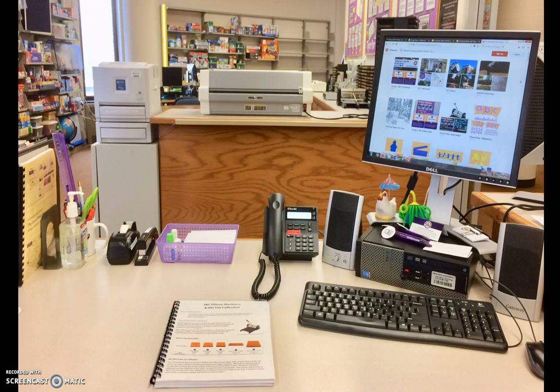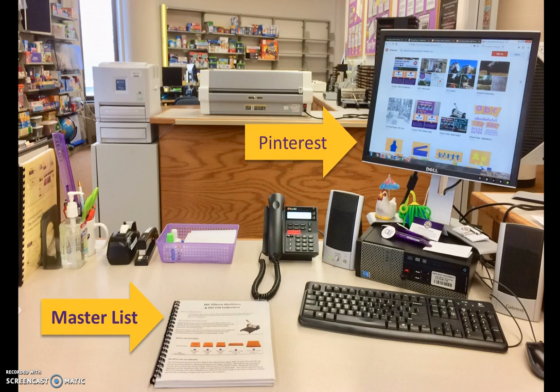When asked about specific items, there are two easy ways to answer the question. Check the master list on the IRC desk — all dies are listed alphabetically. Or review the IRC Pinterest site, where dies are grouped in categories, for more information.